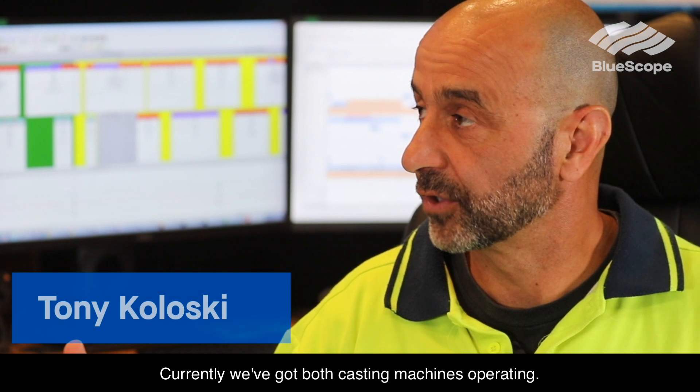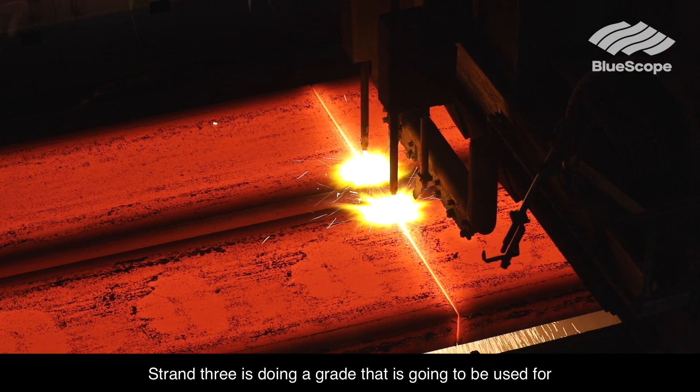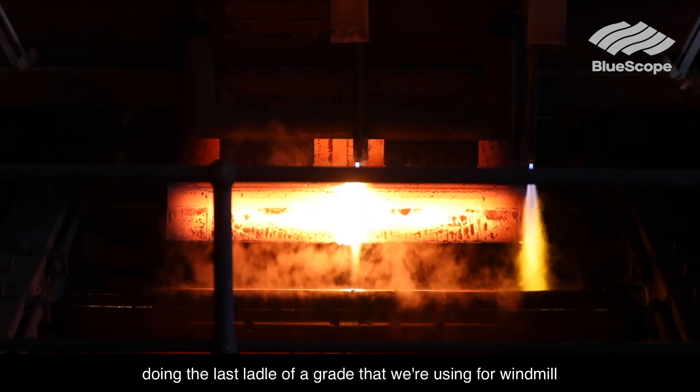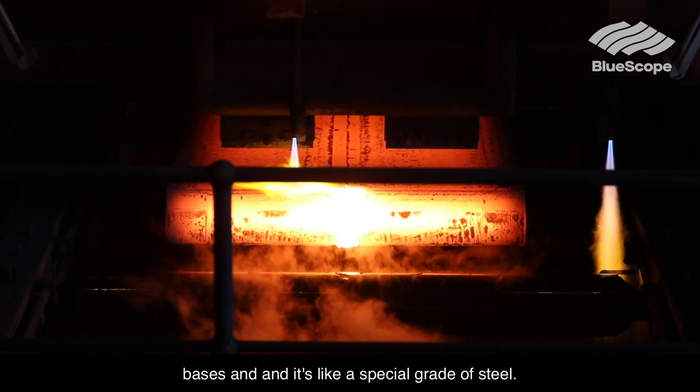My role is a slab caster operator — I cast molten steel. Currently we've got both caster machines operating. Strand 3 is doing a grade that is going to be used for colour bond fencing, and Strand 4, the other machine, is doing the last ladle of a grade that we're using for windmill bases — it's a special grade steel.